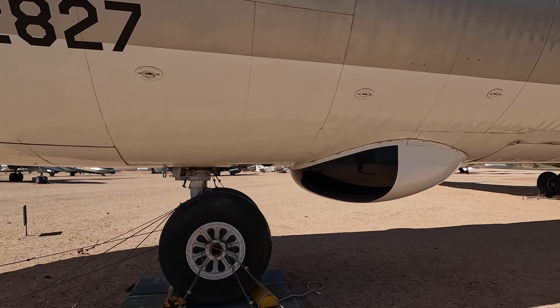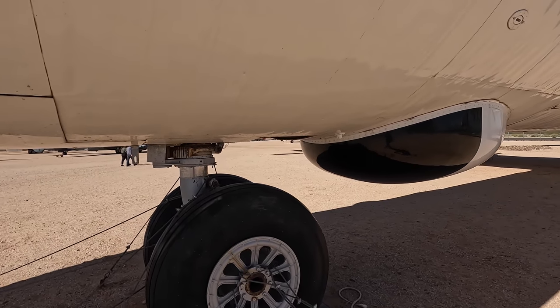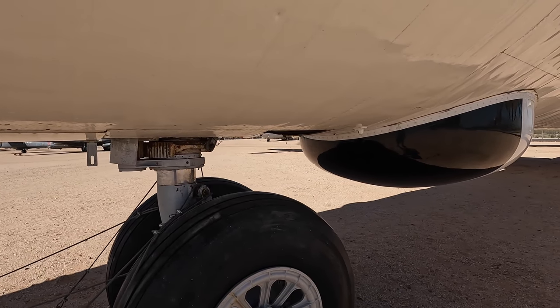This is obviously the forward landing gear, and behind that is the radar antenna housing used for both navigation and radar-guided bombing.